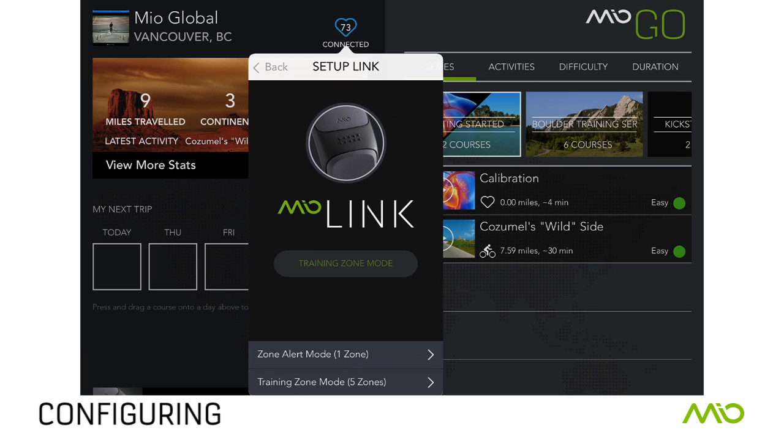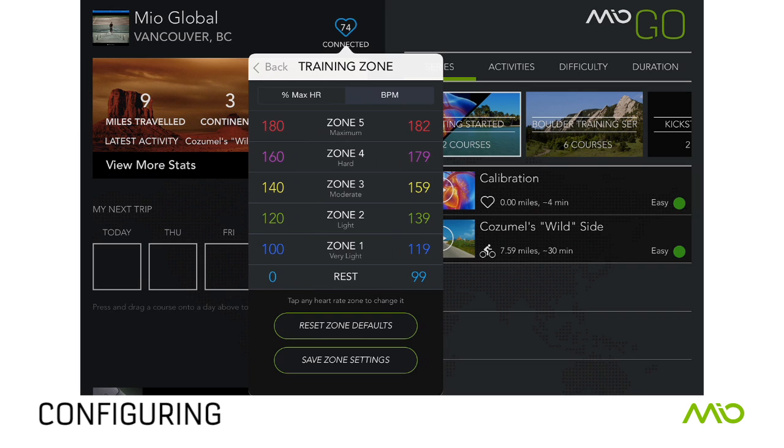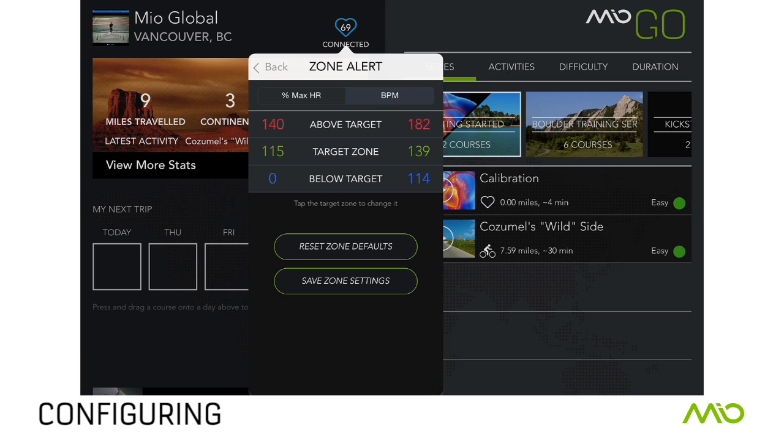Tap Setup Mio Link to configure your heart rate zone settings. You have two choices: Training Zone Mode or Zone Alert Mode. Zone Alert Mode has one heart rate zone. In Zone Alert Mode, customize your target heart rate zone and the colored LED will indicate whether you are below, within, or above your target zone.